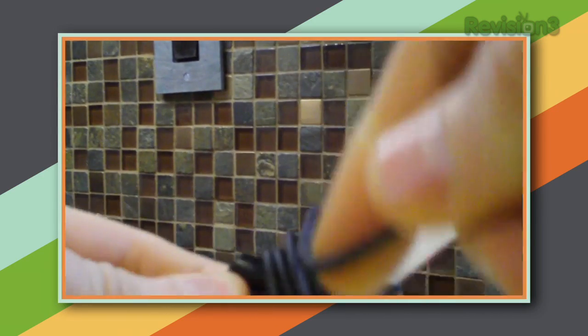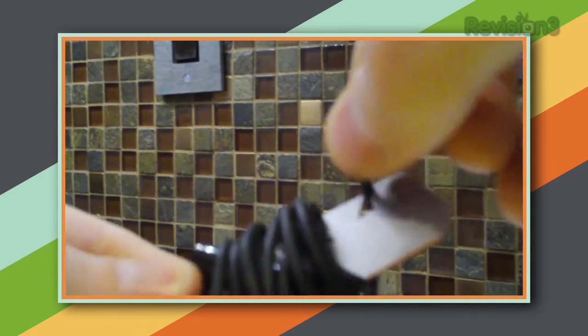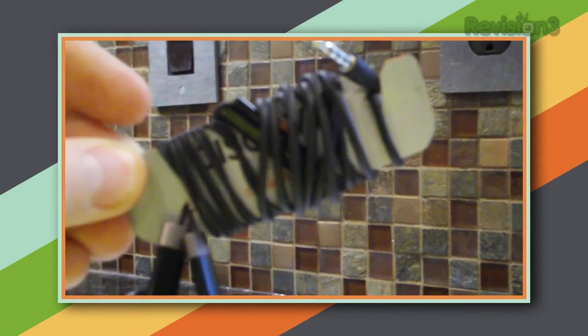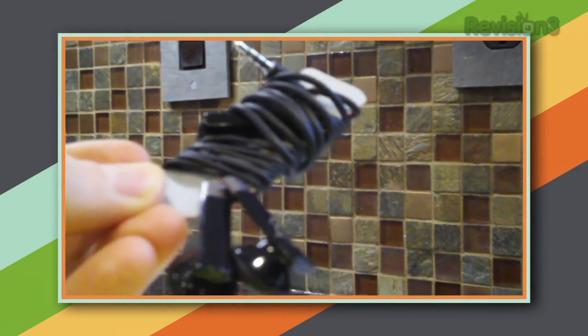All done? Try it out. Slide your headphones into the first opening, wrap the cord around, and end with the audio plug. If the notches aren't quite right, you'll probably get a junk credit card in tomorrow's mail to try again. Hopefully your days of cursing your tangled headphones are over due to the power of gratuitous credit.